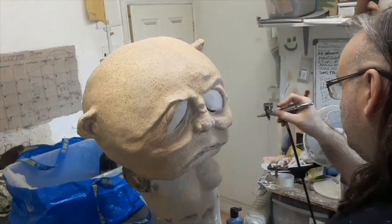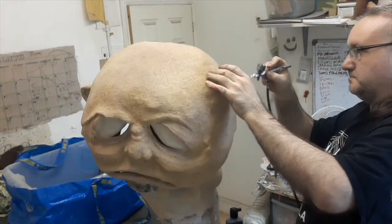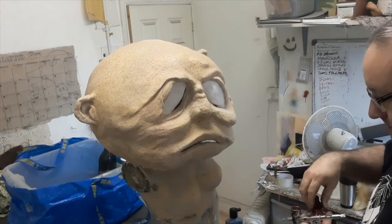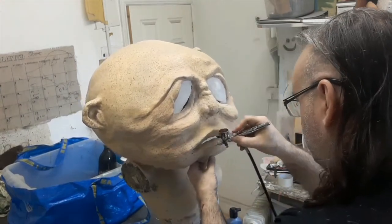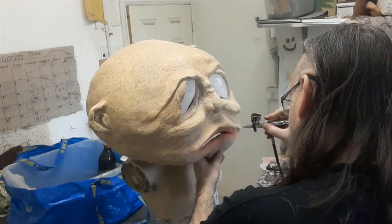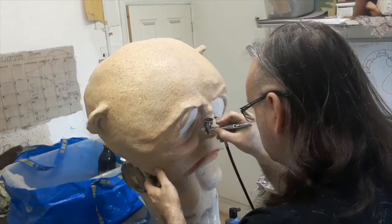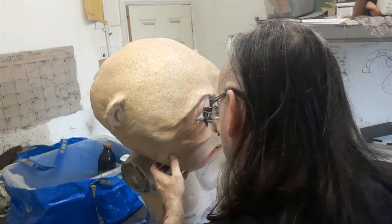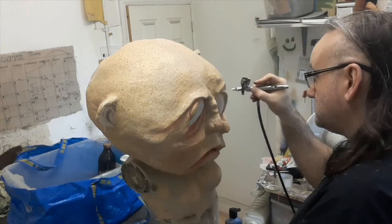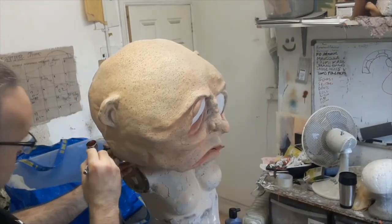Now we start airbrushing. We start with the flesh tint, which is a little bit paler than the tint we used to colour the mask in general — that gives us a little bit of highlights and softens out any speckling from the spritzes that are a bit too heavy. Then we add a red earth into that and use it on the lips, and also over a lot of the surface very thinly. We give it some blood capillaries in the cheeks and the nose, then add it into the shaded areas for detail definition, around the eyes to give those pinky eye edges, and around the sockets of the eyes.